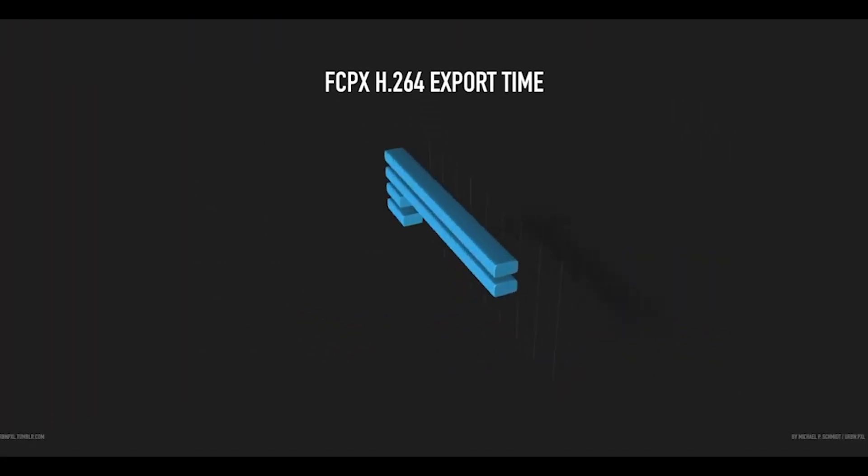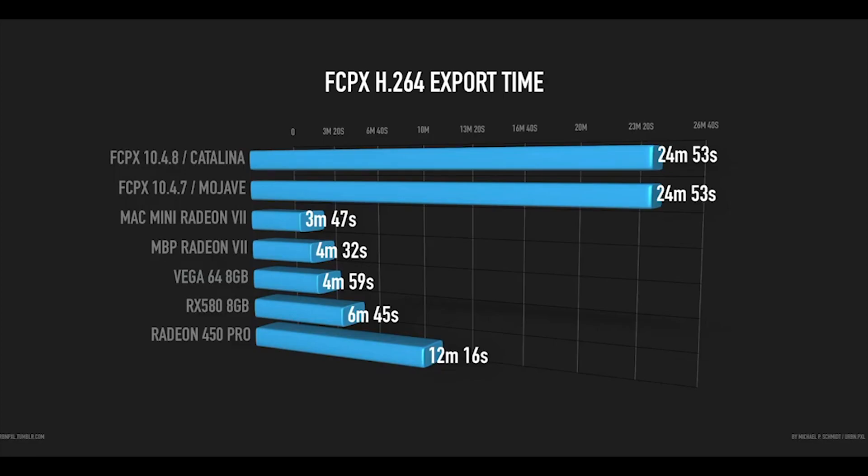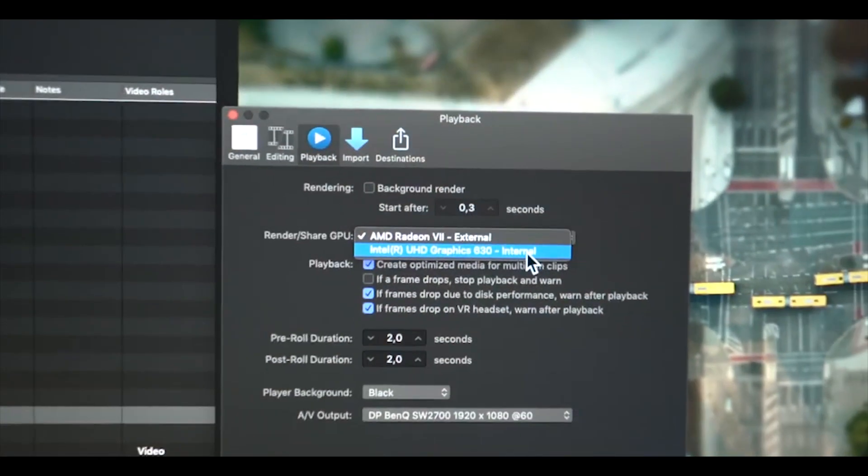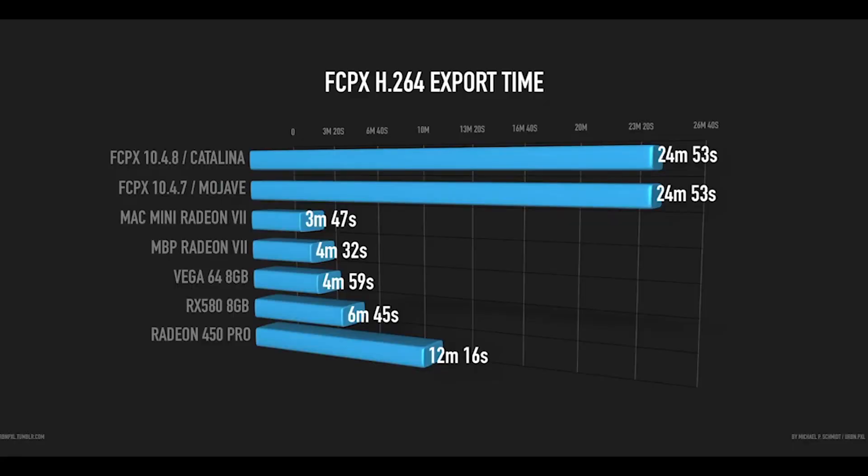One strange thing happened with the last Metal update in Final Cut Pro 10.4.7 — and I tested it again with the current update and Catalina — there's something odd going on: Final Cut Pro uses the internal GPU, not the external graphics card, no matter what I select for h.264 export. This kind of makes sense because h.264 is usually handled by Intel QuickSync on the internal GPU, but that GPU is quite slow.